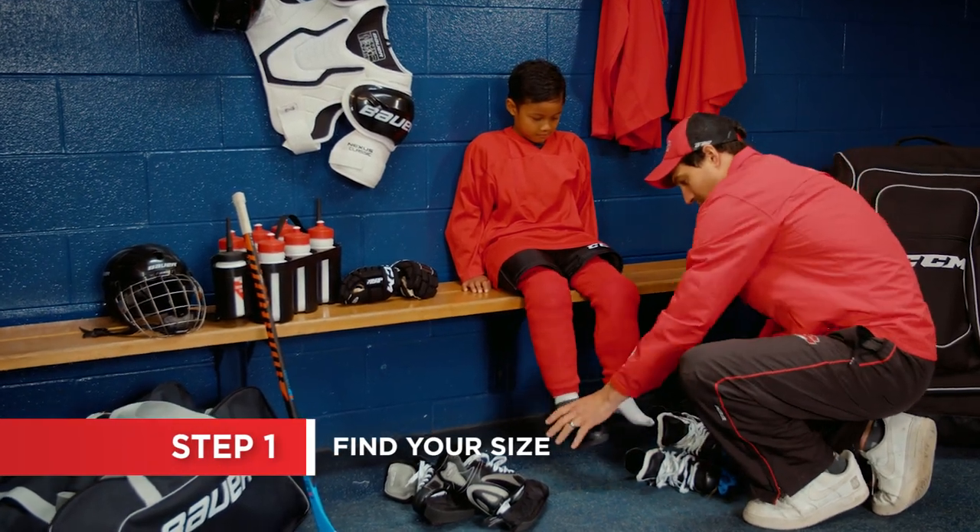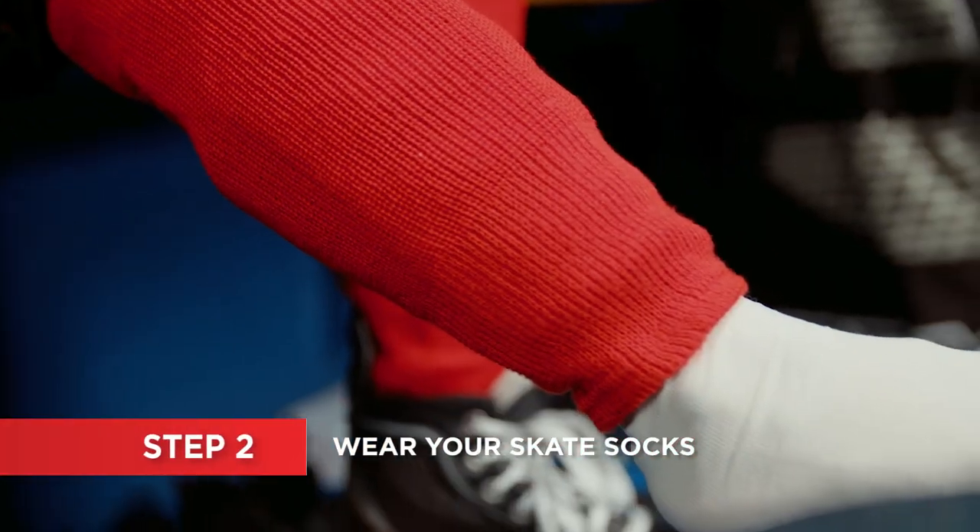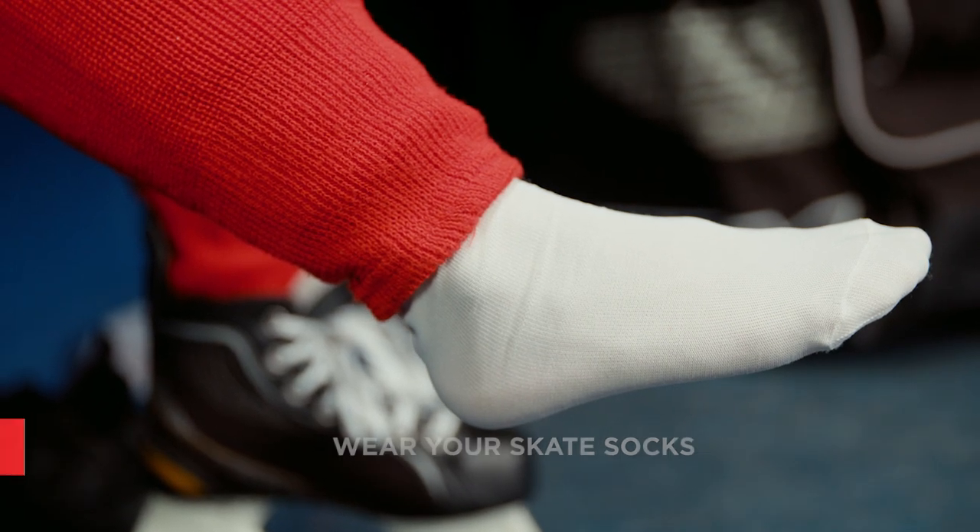Hockey skates generally fit one to one and a half sizes smaller than shoes, so choose accordingly. Make sure you're wearing socks that you would normally wear while skating to get the most accurate fit.